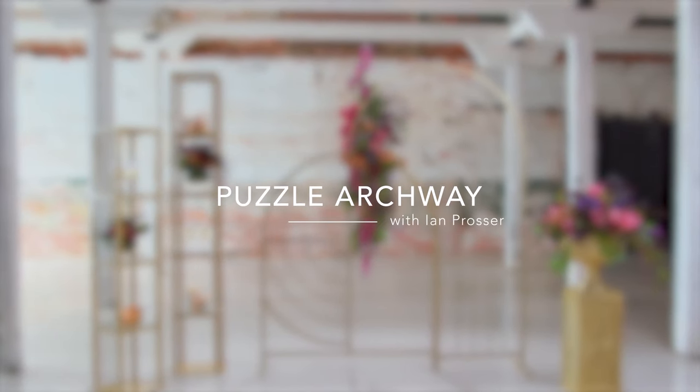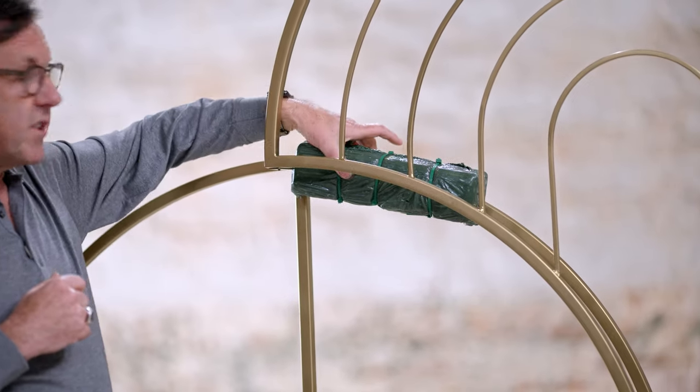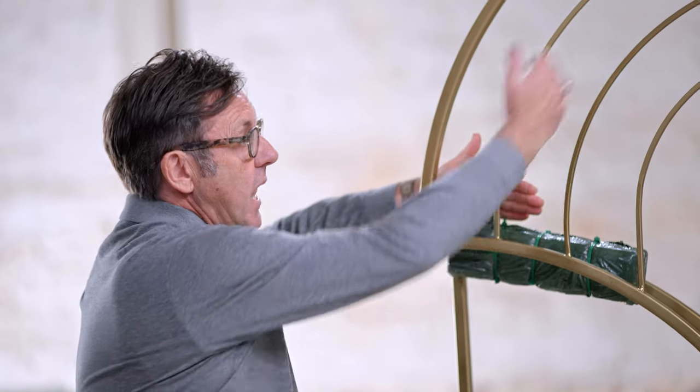We're going to have some fun with this Puzzle Archway that is new to the line. It has many uses — today we're going to use it as an entrance to a cocktail party or cocktail reception of a wedding. It could be used with place cards attached to the framework. The archway color is compatible with items you may already have in your line. It comes to you in seven pieces, but at the job site you only have three small four-inch blocks to pop in and you're set to go. Notice the dimension it gives with one piece sitting a few inches behind the other. I've attached a foam container with three zip ties to the back of the arch, which will allow me to do flowers on the backside for more dimension, with some cascading to the bottom.